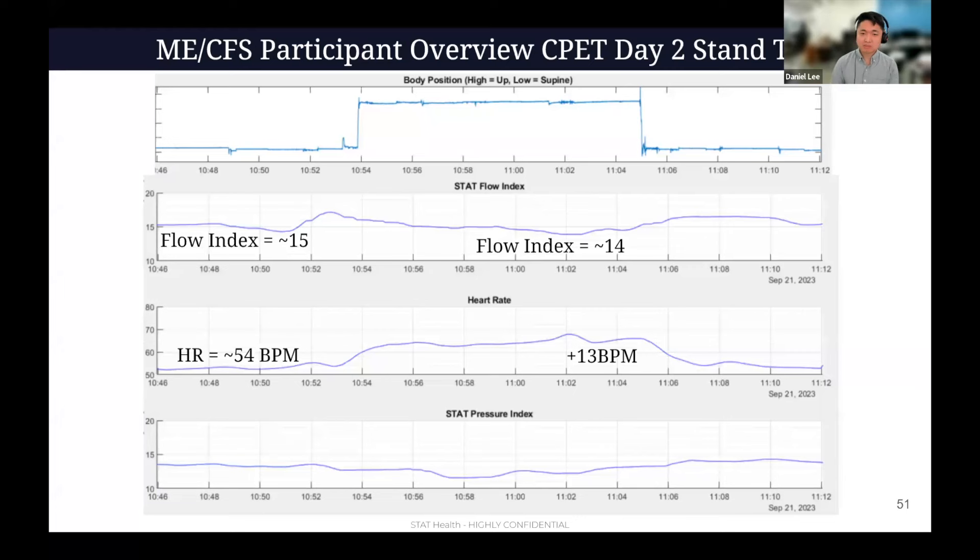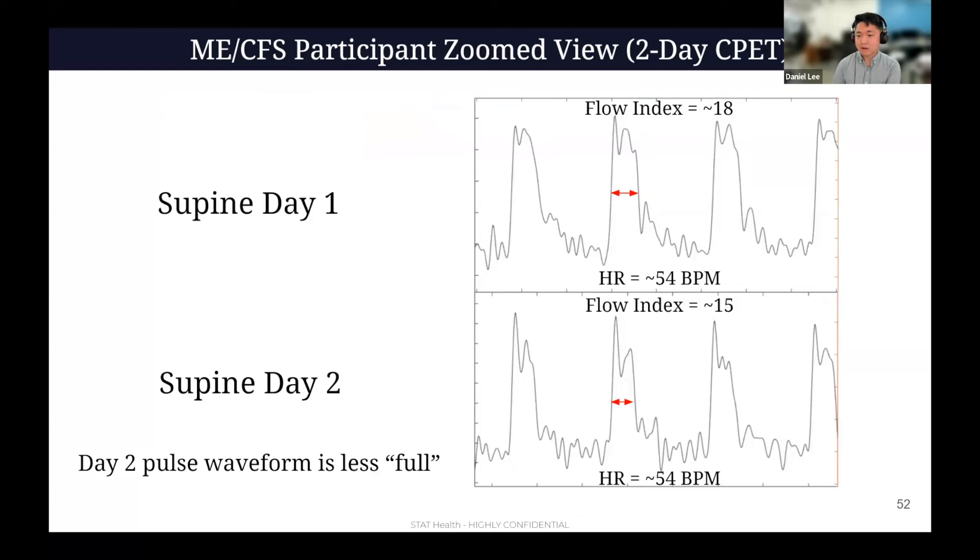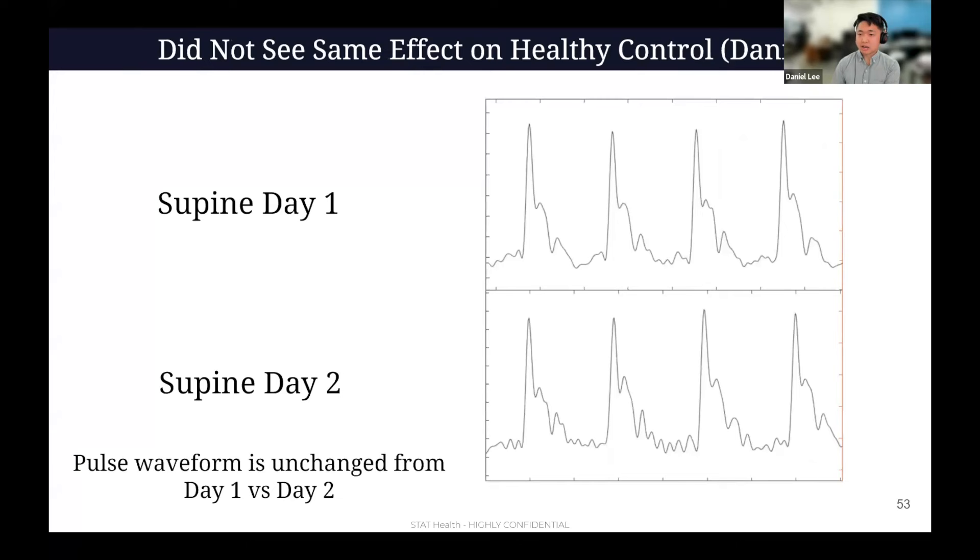In general, flow is known to be reduced, but what we saw is a day one to day two change in how much flow is reduced. The hypothesis from this N of one study is that you actually exacerbate your flow during PEM. You can zoom in to look at the waveform from the STAT device. On day one when she was supine and the flow index was 18, the waveform was quite full. On day two at the same heart rate of 54 BPM, the flow index is lower because the fullness of the waveform on day two is narrower — more spurty. For me as the healthy control, there wasn't really much change in pulse waveform fullness from day one to day two at the same heart rate — and so heart rate alone is missing the key physiology.